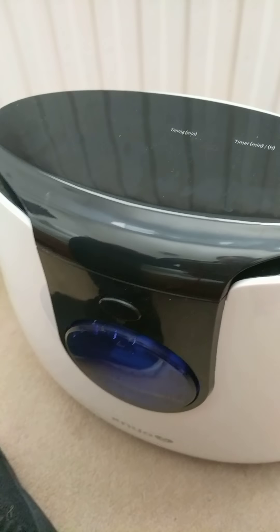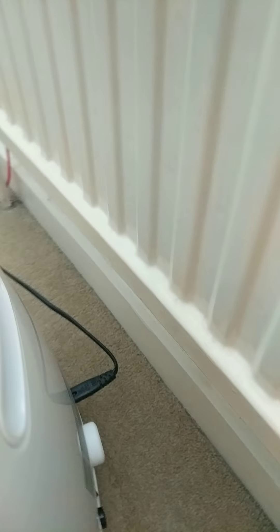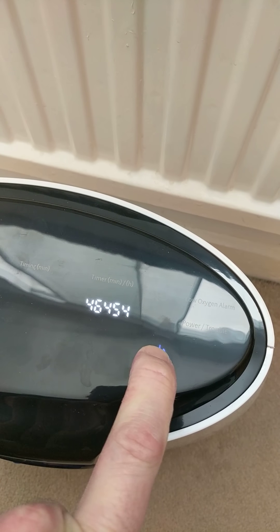Without further ado, it's already plugged in, let's turn on the unit. It's still on the back but there's another power button to press. We'll do this and just hope it works, because a lot of the time you can never get that tank in correctly.